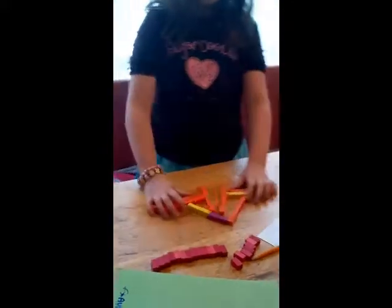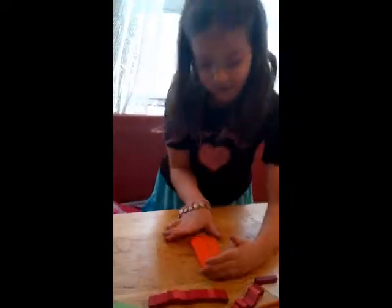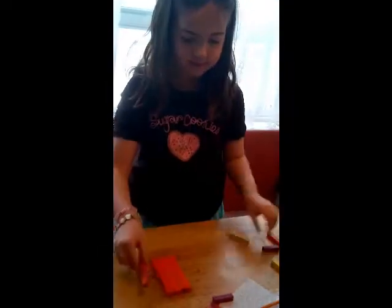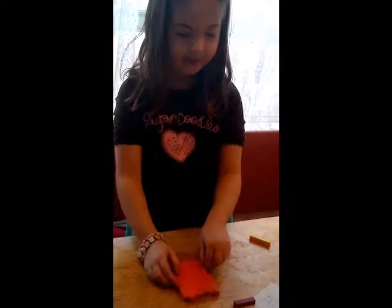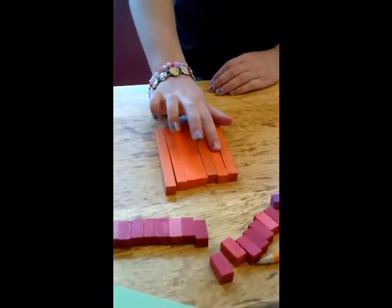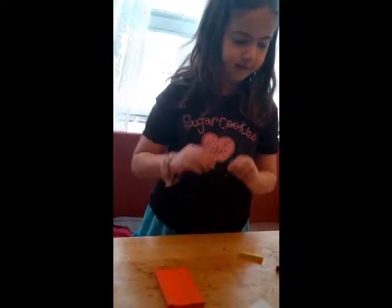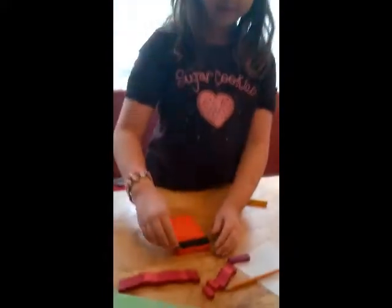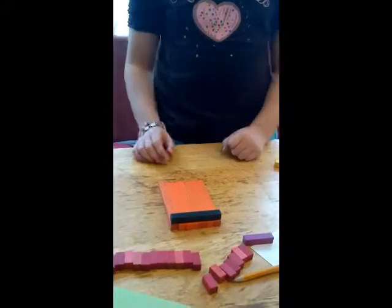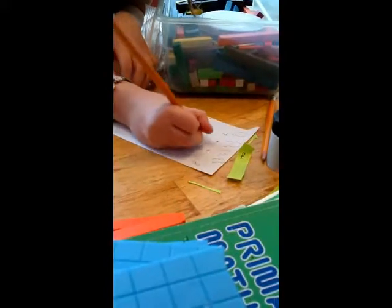Now I'm going to show you how to take big numbers apart. Let's say we have — how much is this? Let's count: one, two, three, four, five, six, seven — seventy. We can prove that this is seventy because this is seven, so the rest is seven.